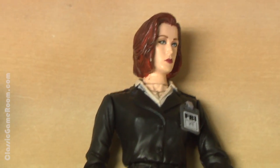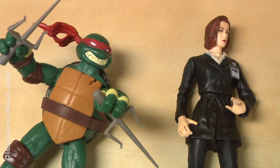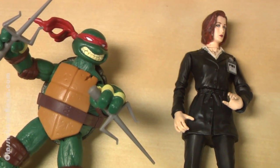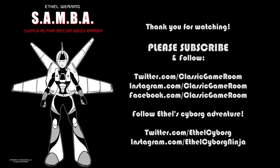Oh my god. Fox Mulder, that was amazing. You're not Fox! Who are you? My name's — is this one Raphael? Raphael! Is this one Raphael? Yeah. Yeah. Thank you.